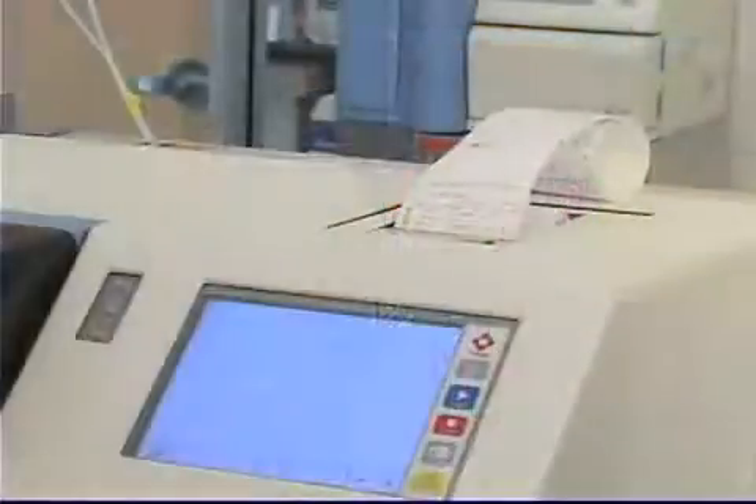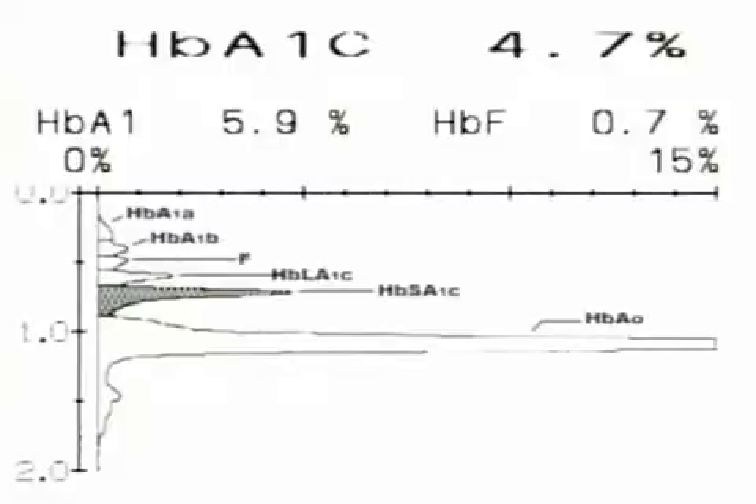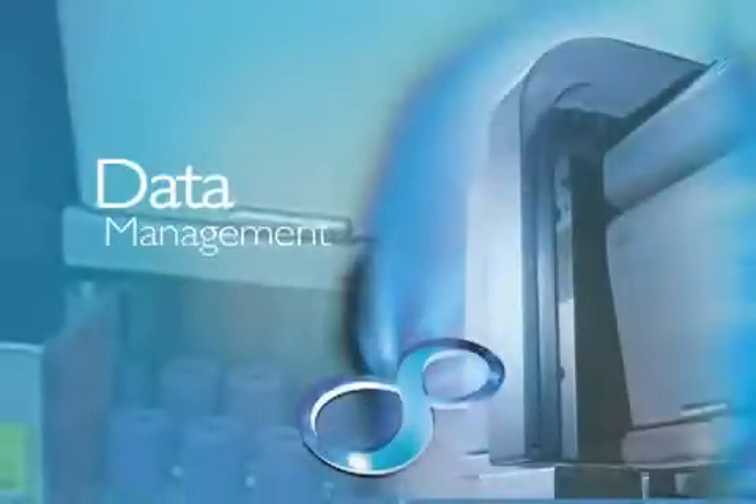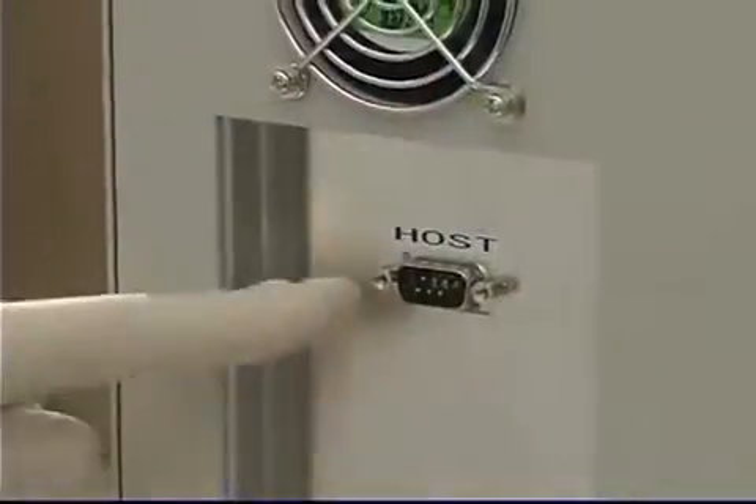Results, including chromatograms, print out automatically at only 1.6 minutes per sample for hemoglobin A1c with excellent peak resolution. Data may be stored to a smart media card or transferred to an LIS via either unidirectional or bidirectional interface.